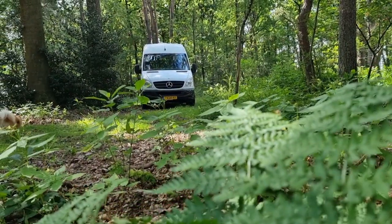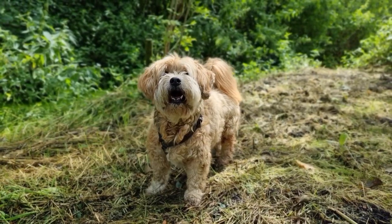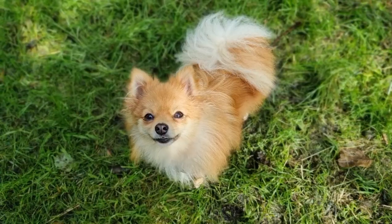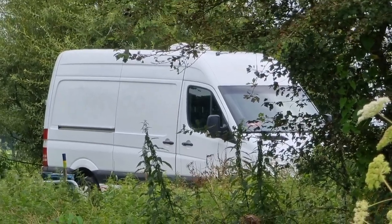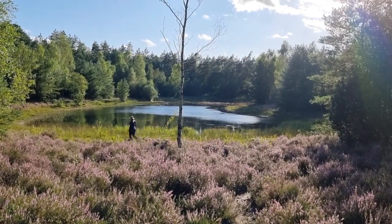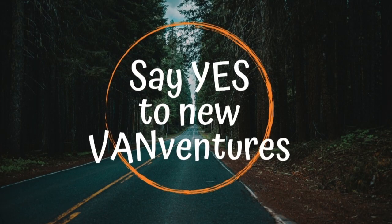Hello and welcome. I am Kim and together with my three dogs, Durak, Bobbie and Pilou, I have taken on the challenge of converting my sprinter van into a camper van for us to travel Europe in. Come along as we say yes to new vanvengers.